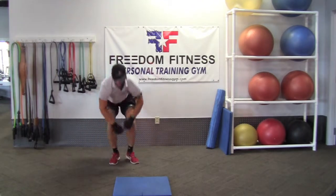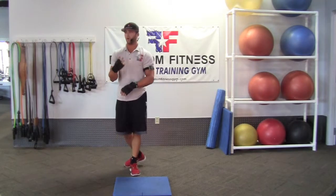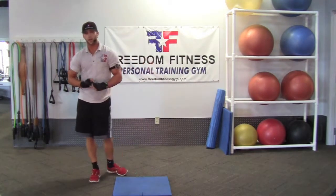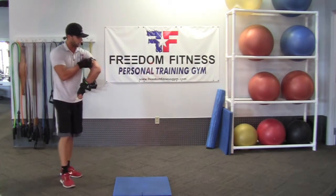Alright everyone, nice warm up. We're going to get into the side plank Tabata. I'm going to show you four ways you can do it. First way is the hardest, second way is second hardest, third, and then fourth. Alright, here we go.